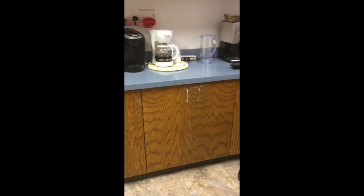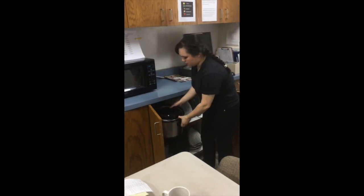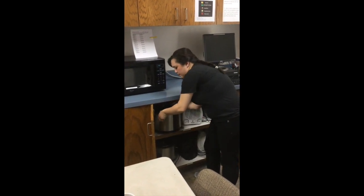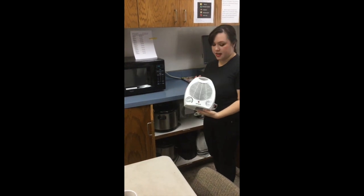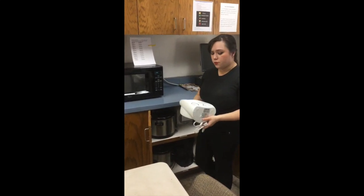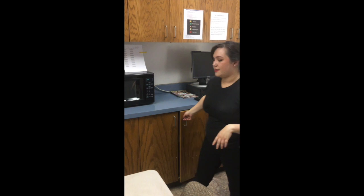Skip the third cabinet, but the last one is where your crock pots are. Your crock pots are for any service that requires them — body polish, happy hour, anything like that. Also in here are any extra heaters and fans. If for some reason the one in your room is not working, let Leona know and take another one from in here. You just need to figure out which one's a heater and which one's a fan.